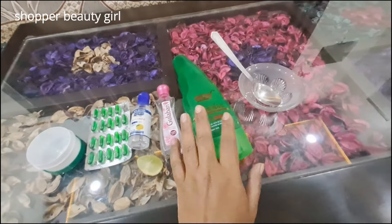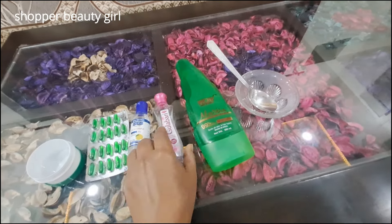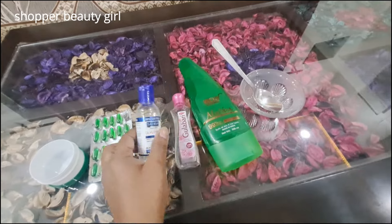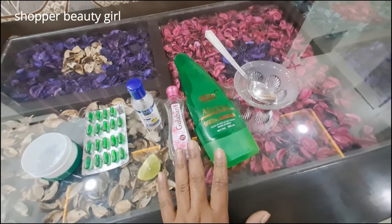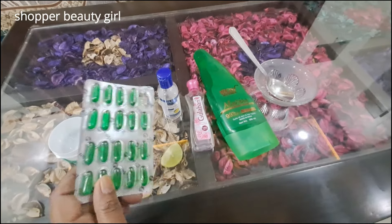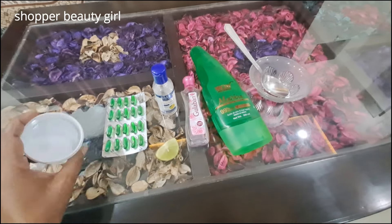For this moisturizer, I have aloe vera and glycerin — you can use whatever aloe vera you have. This is Vitamin E capsules, and I have a full container of cream.